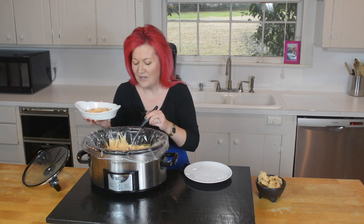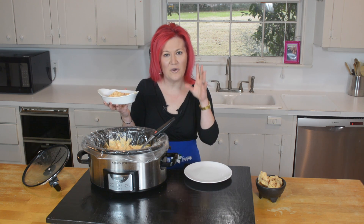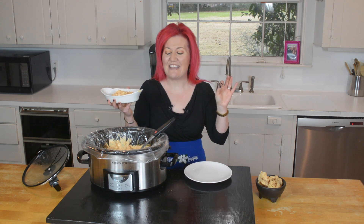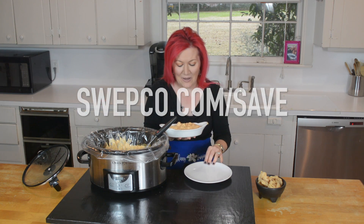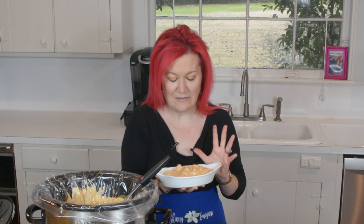Thanks to our friends at Swepco for sponsoring this video. Remember to save time, energy, and money in the kitchen — be sure to visit swepco.com/save. I am insanely excited about this. Oh my gosh, this smells so good.